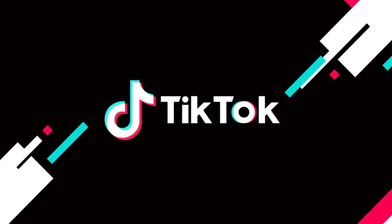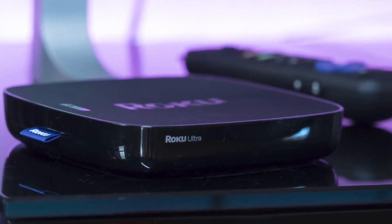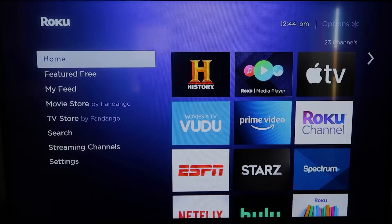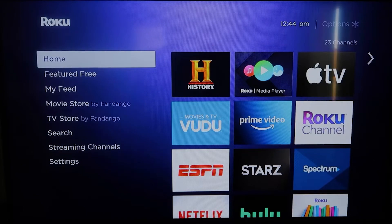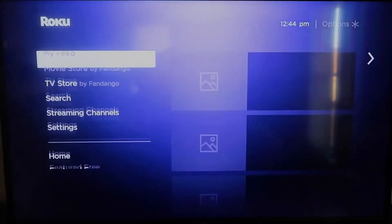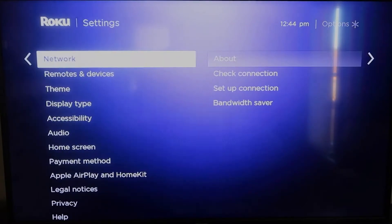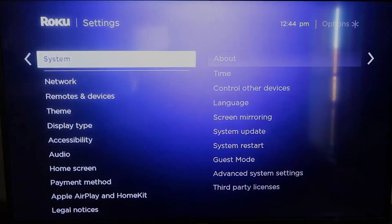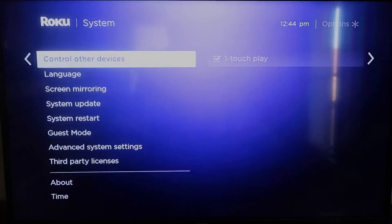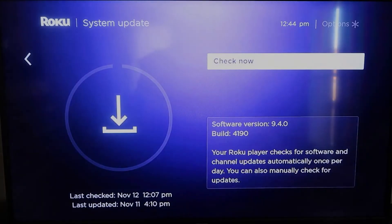The first way to get TikTok on your TV with an iPhone is using a Roku device. First, grab your remote control and hit the home button if you're not already there. You're going to want to make sure your Roku is all the way up to date on its latest firmware. Go down to System, click over, then go to System Update, click OK, then Check Now — it'll make sure it's on its latest software update.